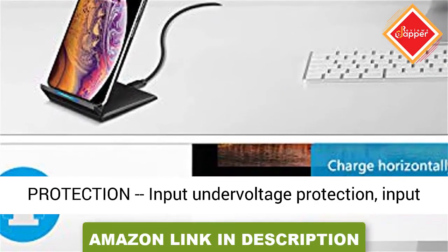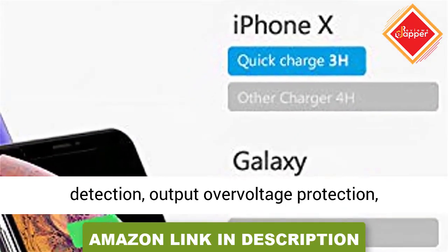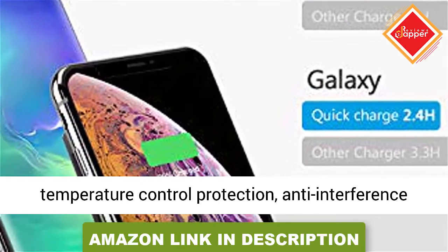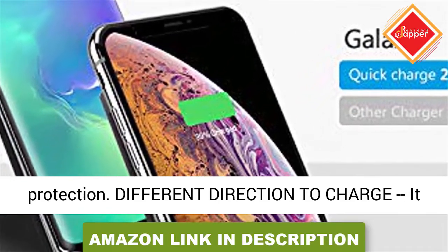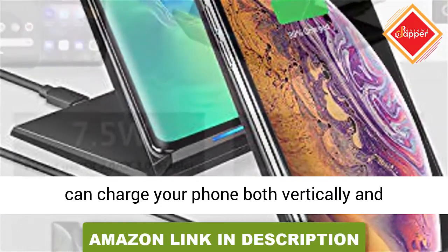5W standard charging mode for other phones which support wireless charge. Multiple safety protections include: input under voltage protection, input over current protection, metal foreign body detection, output over voltage protection, temperature control protection, and anti-interference protection.